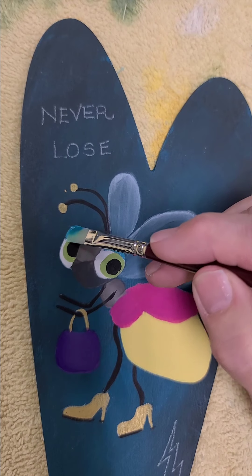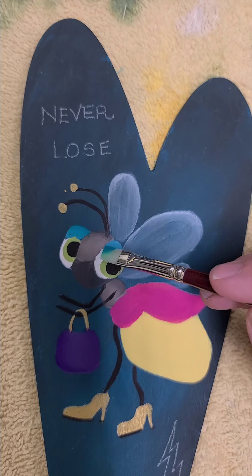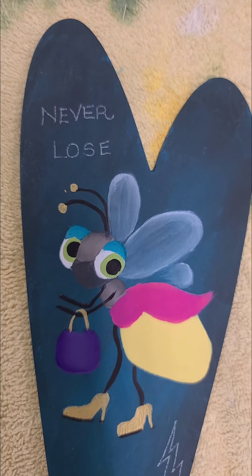Her little purse is getting shaded with dioxazine purple.